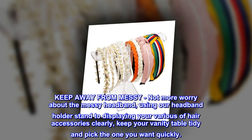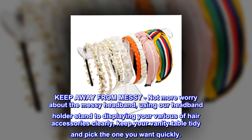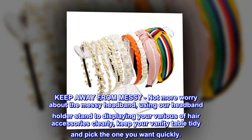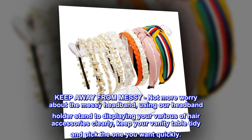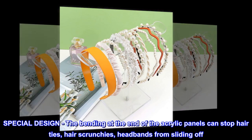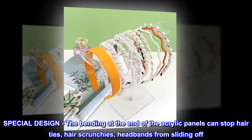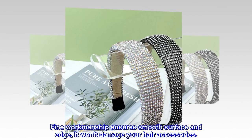Keep away from messy — no more worry about the messy headband! Using our headband holder stand to display your various hair accessories clearly, keep your vanity table tidy and pick the one you want quickly. The special design bending at the end of the acrylic panels can stop hair ties, hair scrunchies, and headbands from sliding off.